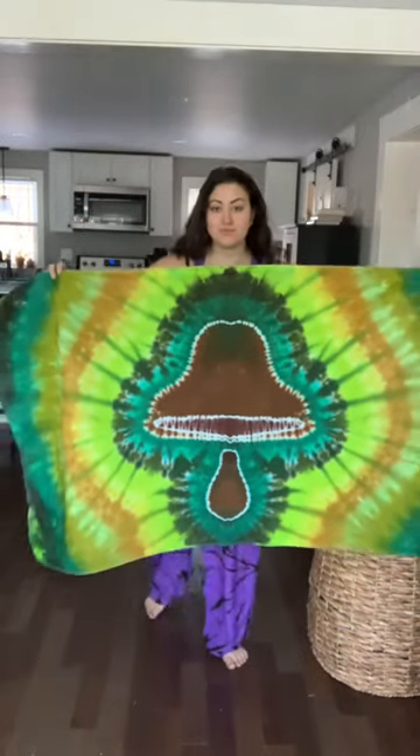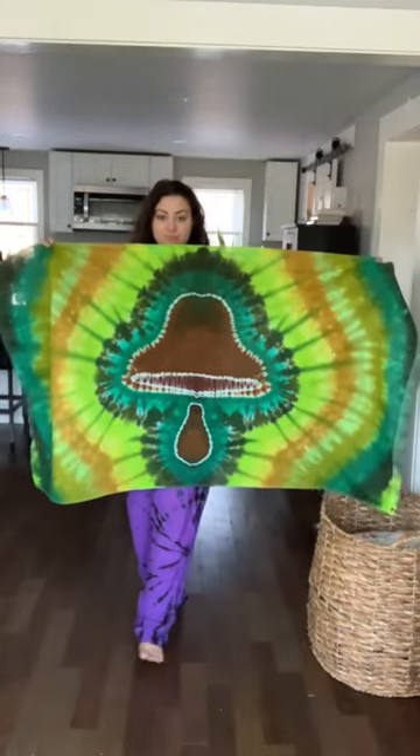I don't think I recorded myself dyeing this, but there is a full-length tutorial on the mushroom on my YouTube. And here's the final result — this was part of a custom order. They wanted green and yellow, and then the brown mushroom, so I'm pretty happy with the way it came out.